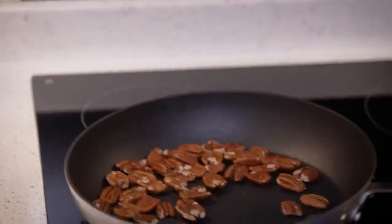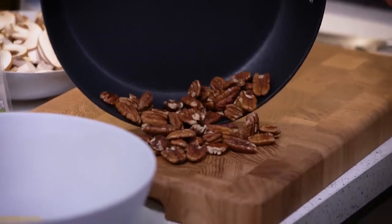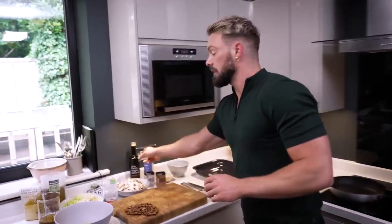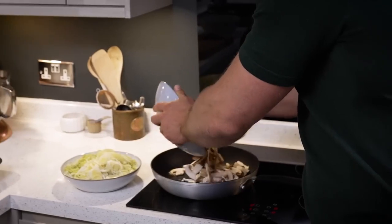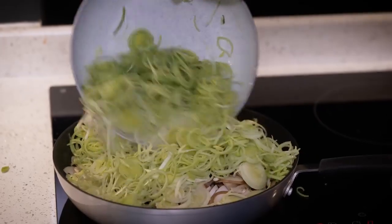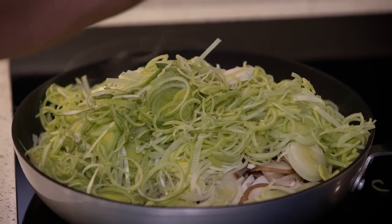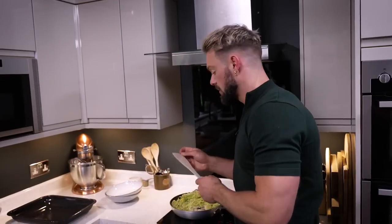As soon as your nuts are toasted, just decant them into one corner of the chopping board and let them cool down. The pan then goes back on the heat and to it I'm going to add a good glug of oil, then my mushrooms and my leek. At this stage the pan looks a little bit overwhelmed, but mushrooms have so much water in them it's just going to reduce in volume quite significantly.